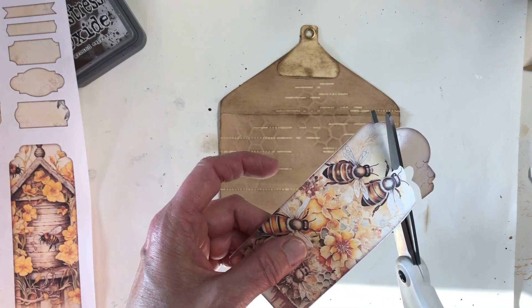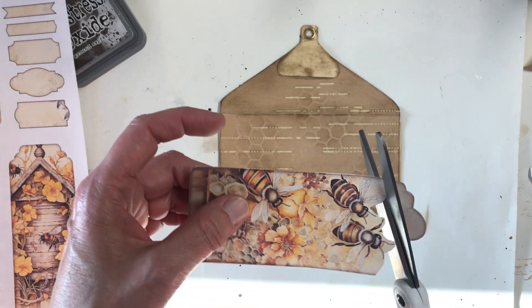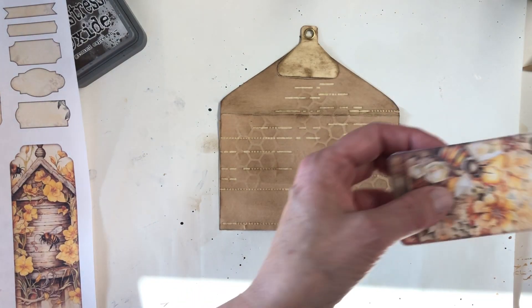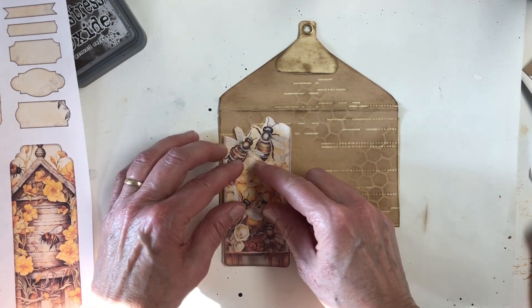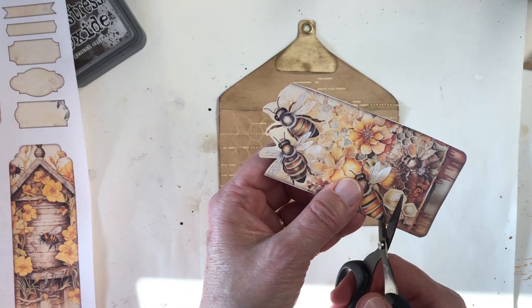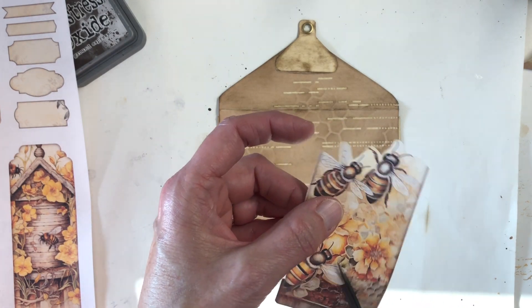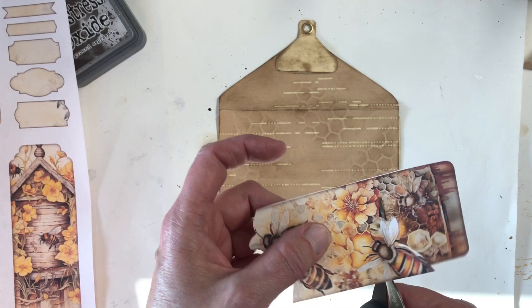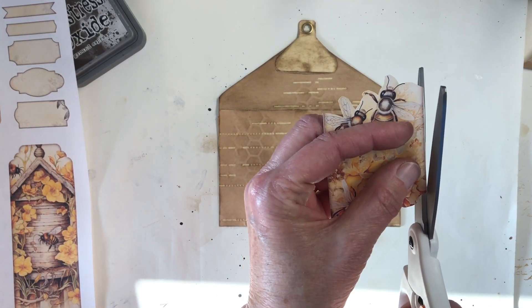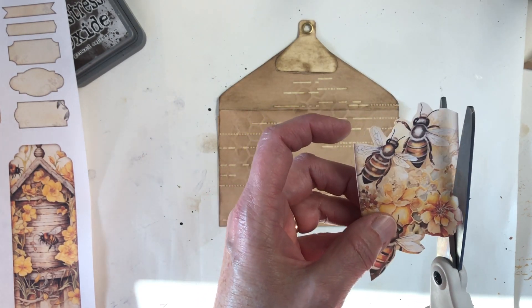Maybe we'll just kind of loosely fussy-cut around this bee part. Not easy to do with these big scissors. Just kind of trying to isolate a few interesting pieces out of this tag that came with the ephemera. Maybe just instead of having that sharp edge, cutting in a little bit.